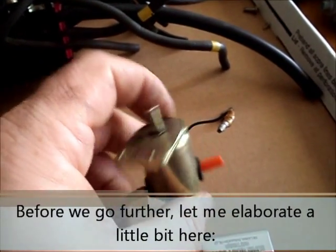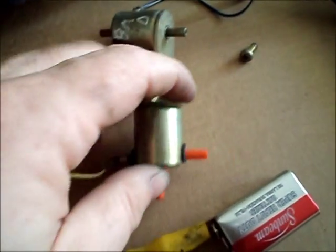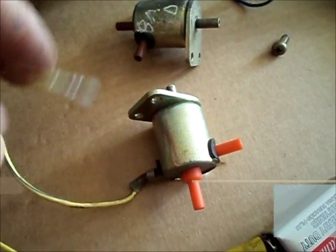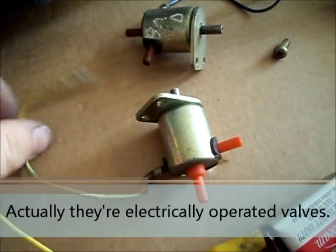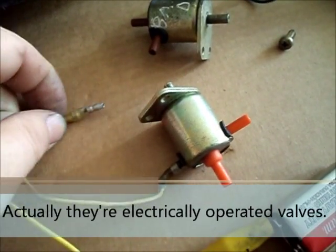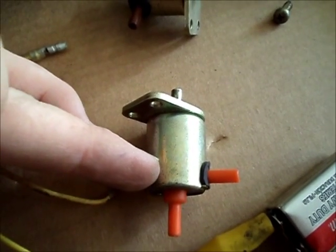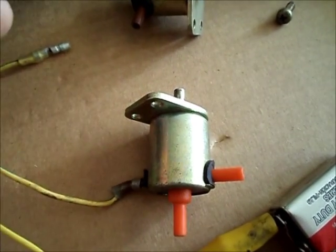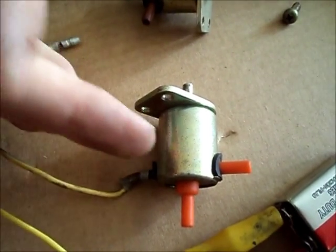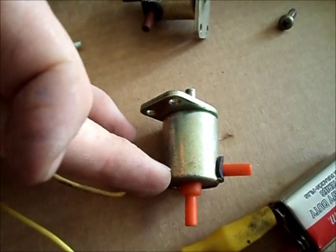I'm going to go into a little more detail about solenoids in particular. All these solenoids are basically electric switches. There's a spring-loaded valve inside. When power is applied, it uses electromagnetism and will basically pull the valve open. So it's just an electrically operated valve — when there's power, the valve is open; when there's no power, the valve will close.